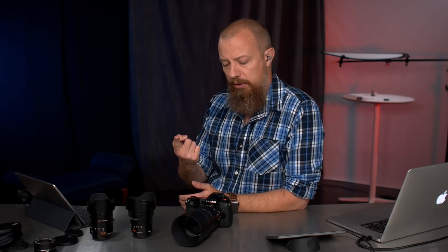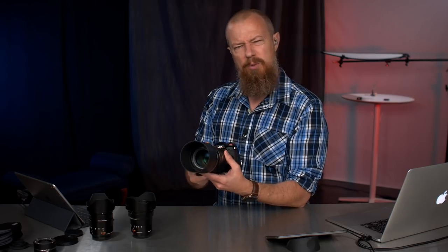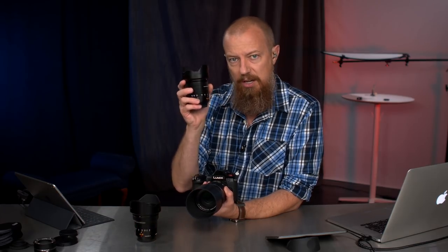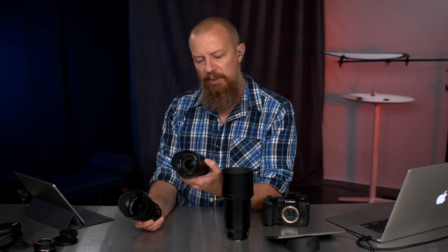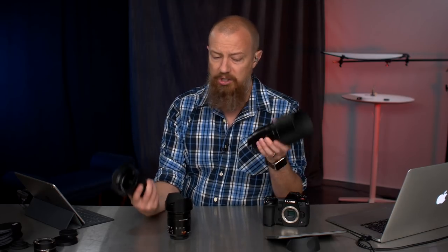I've had the 100-400 and the 200/2.8 — neither of those are things I've kept, they were just on loan. But this lens, when combined with the 8-18 and the 12-60, makes for quite the trifecta. The 8-18 with a little overlap going back to 12, up to 60, then a little overlap going down to 50, up to 200 — on full frame equivalent, that would be a 16 to 400 millimeter range. That's a pretty good range to have in three lenses.